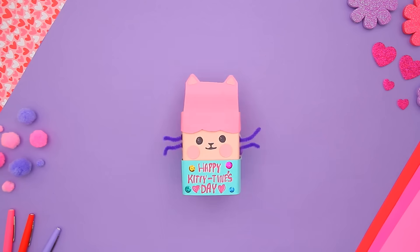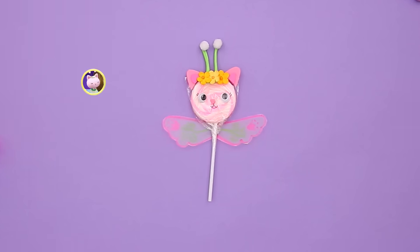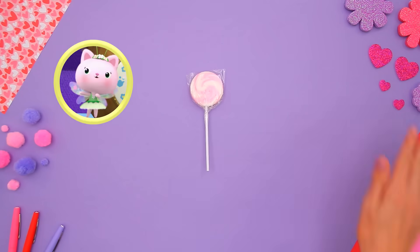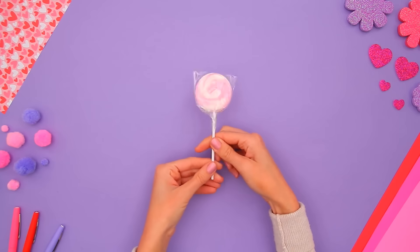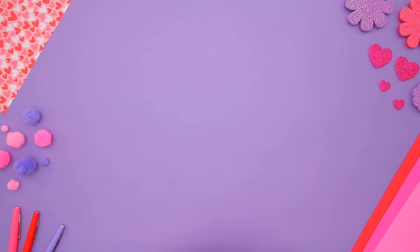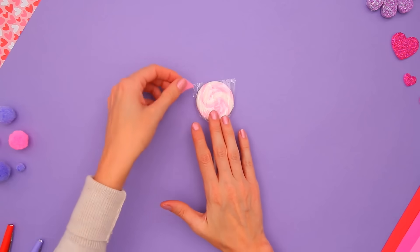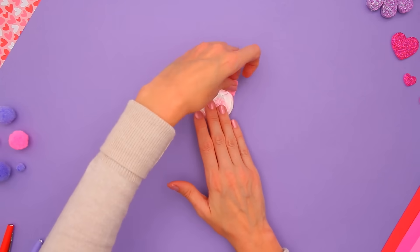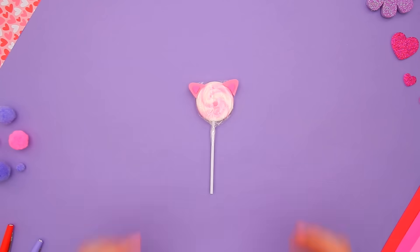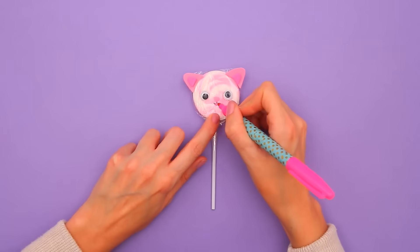Up next is a sweet treat inspired by our flower-rific friend, Kitty Fairy! Start with a pink lollipop — be sure to keep the wrapper on. Let's make Kitty Fairy's ears and nose using pink foam. Now add them to the lollipop. Next, add googly eyes and draw on a mouth and some eyelashes.